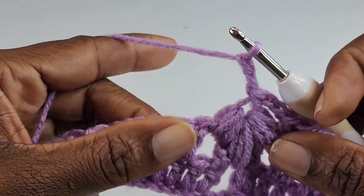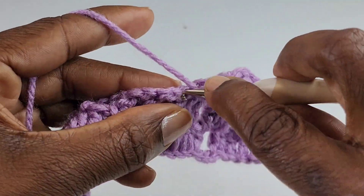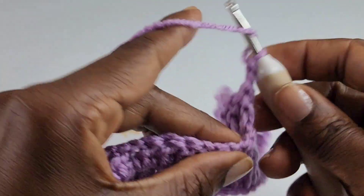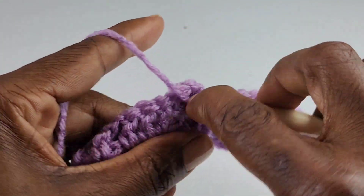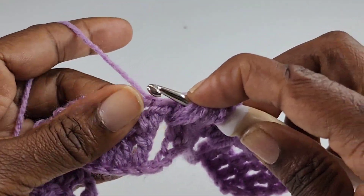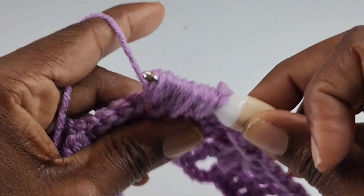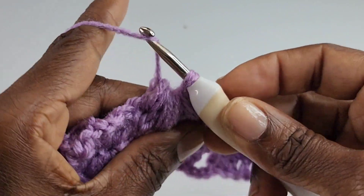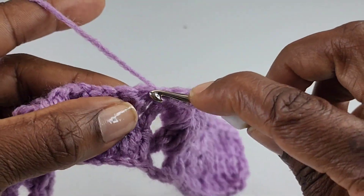Chain two, then start your repeat again by making one double crochet into the next three stitches, chain two, and repeat the stitch: pull up a loop three times into the right chain one space, three times into the chain one space from row one, and three times into the left chain one space. You have 19 loops on your hook — wrap your hook and pull through 17 of those 19 loops, leaving two. Wrap and pull through both. Chain two and repeat. Continue this sequence and I'll meet you at the end of the row.